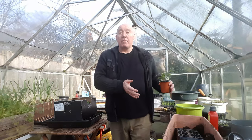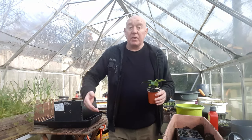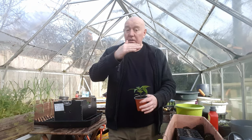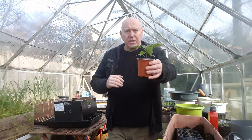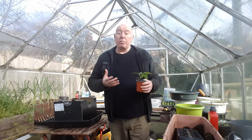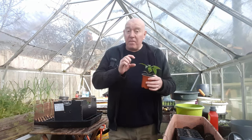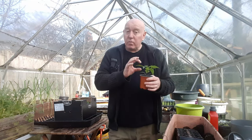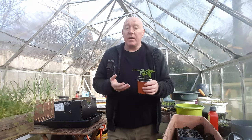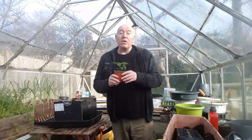Don't reduce the amount of light your plants are getting because they do need a set number of hours per day, but move them slightly away from those lights — a good few inches, especially if you've got plants of that size. People do that because they don't want the plants to become leggy, but your plants get leggy when they're very young seedlings — that's when they'll stretch. As they get more established they'll stop doing that, so you don't need your lights as close. So that's one reason why you could see leaf curl.